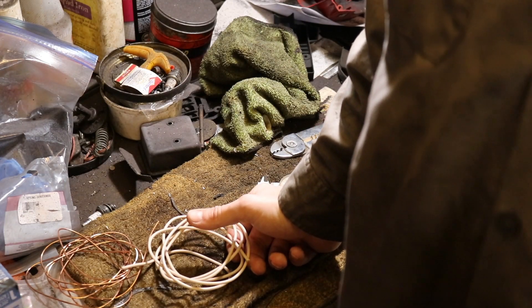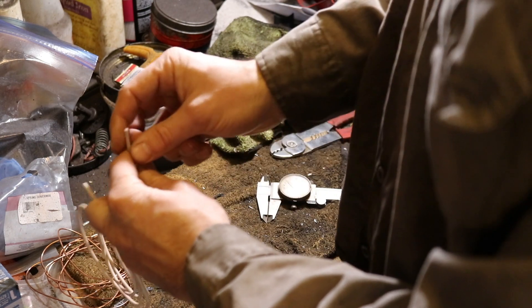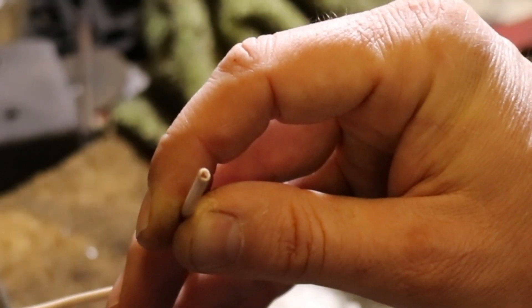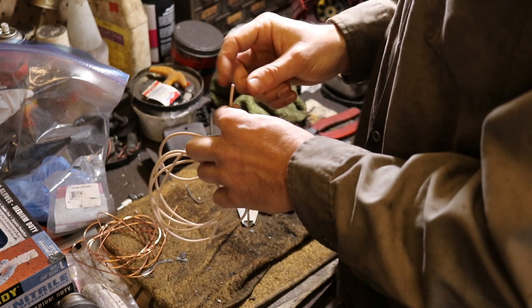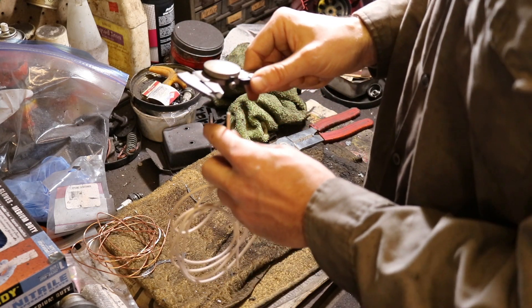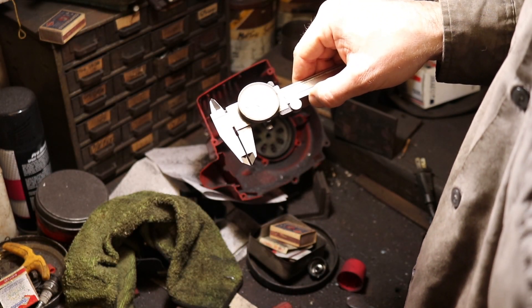There are two different methodologies I'll show you that I'll probably be using on my project. The first one: you've got a wire — this is an example of a coated, insulated wire, and you can see the little copper part right there. In order to figure out what gauge that is, you can take some micrometers or calipers and measure the copper portion of the wire. I come up with about 65 thousandths.